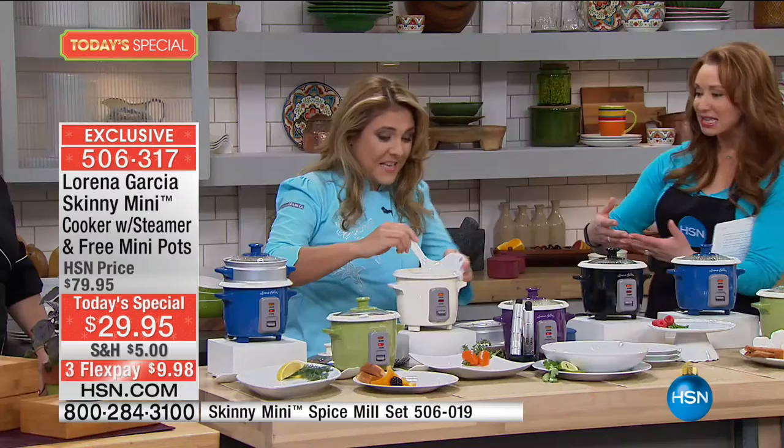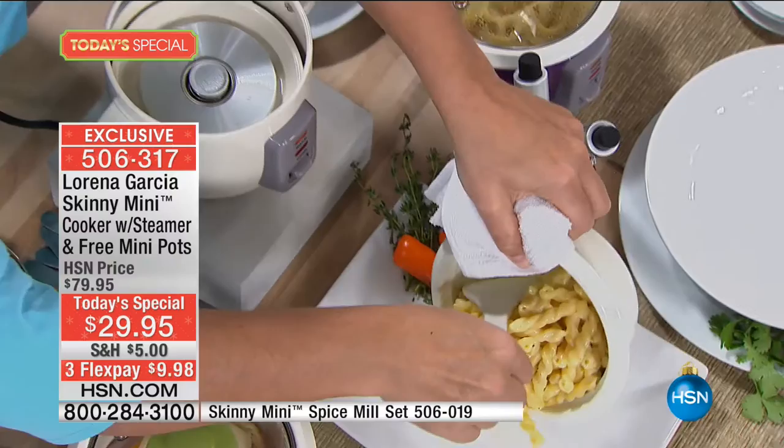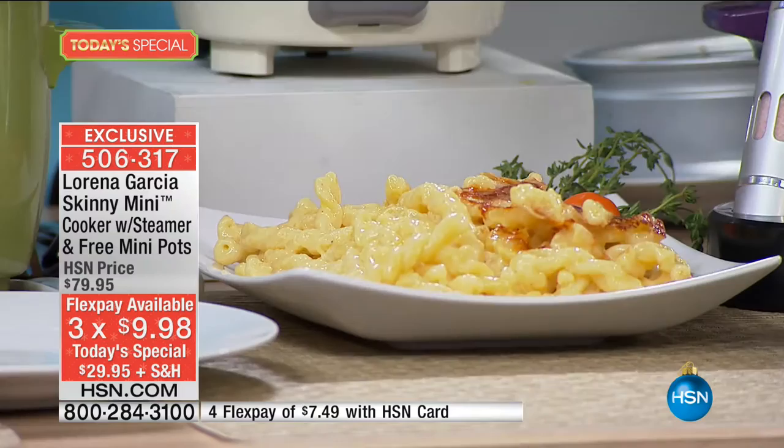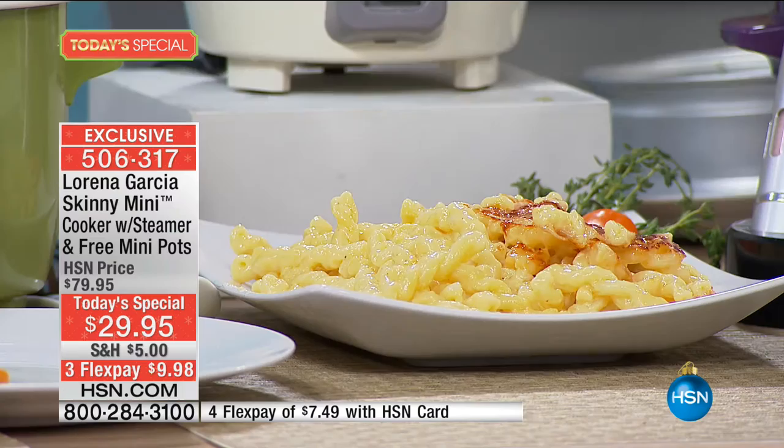Once you unveil the macaroni and cheese and the rice, you really are cooking for a family of four. For example, it holds two cups of raw rice and when cooked, four cups. It can be a great meal for one to two people. Look how the crust of the mac and cheese comes out — that's a pretty healthy portion for two people easily. And it comes right out — nothing sticks to it. You don't babysit it, you don't have to boil the water beforehand. It's absolute genius.